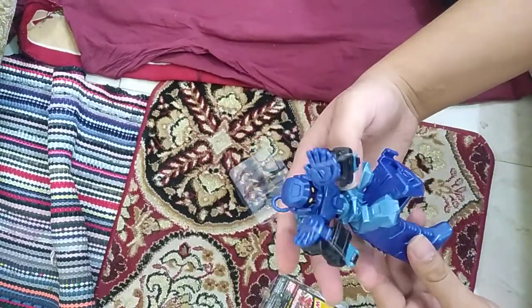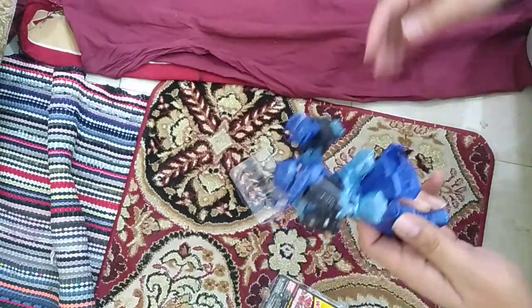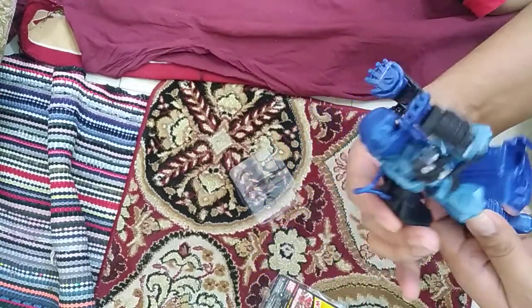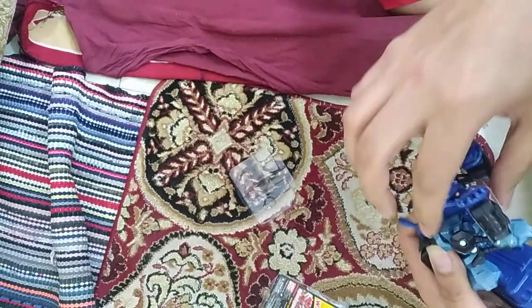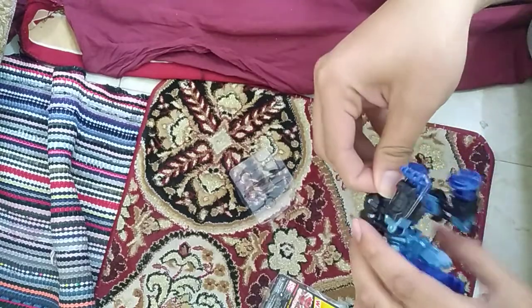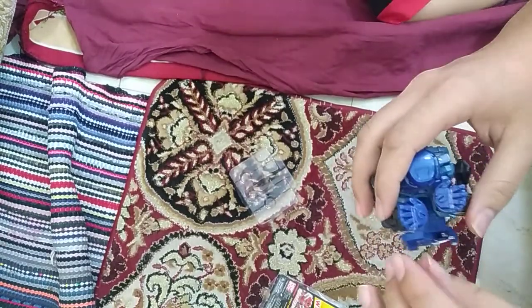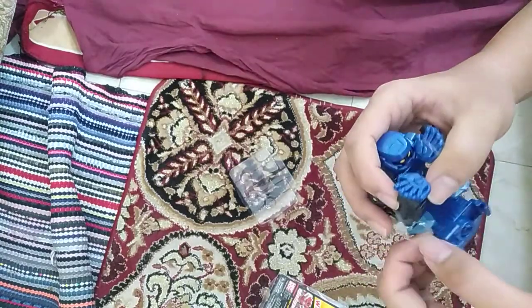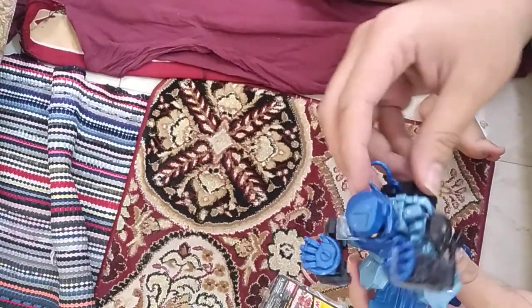Wow, wow, that's the robot! And it also moves like this. Okay, let me remove this from its neck. Wait a minute — I am giving it to you. Amazing!